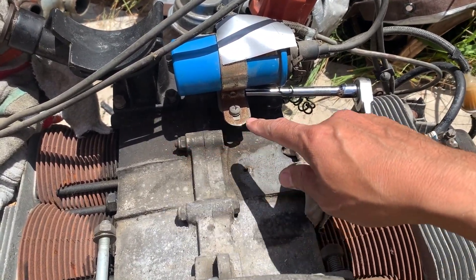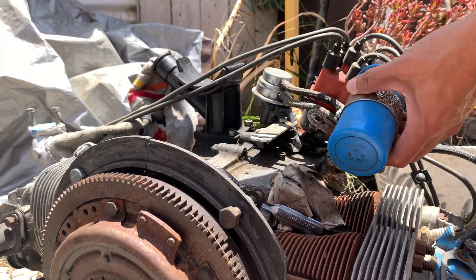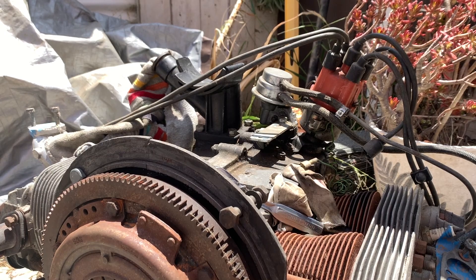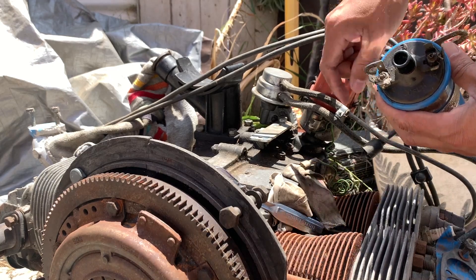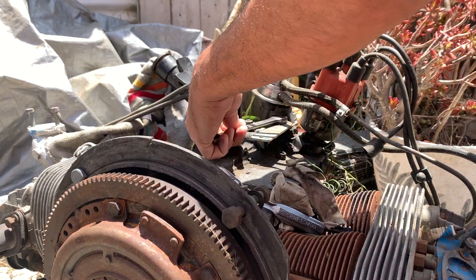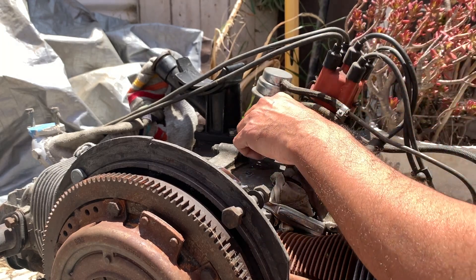First thing I'm going to do is take off this coil to get it out of the way and spray some degreaser around here just to clean things up. I can get access to this bracket — this coil relocator bracket bolted to the case and to the gas pump.